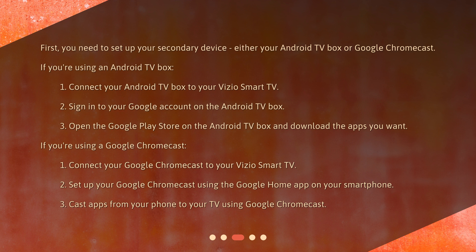If you're using a Google Chromecast: 1. Connect your Google Chromecast to your Vizio Smart TV. 2. Set up your Google Chromecast using the Google Home app on your smartphone. 3. Cast apps from your phone to your TV using Google Chromecast.